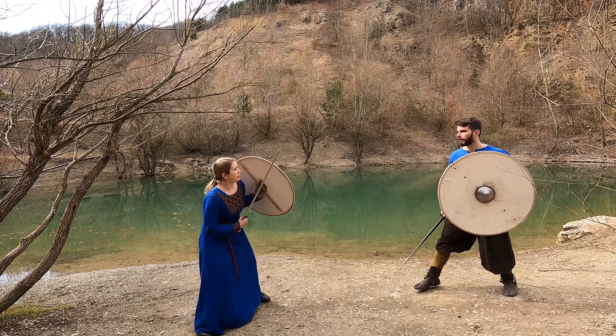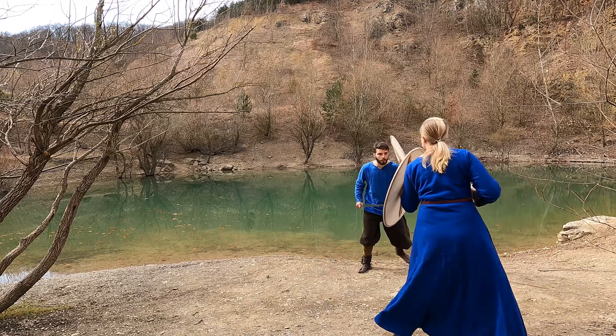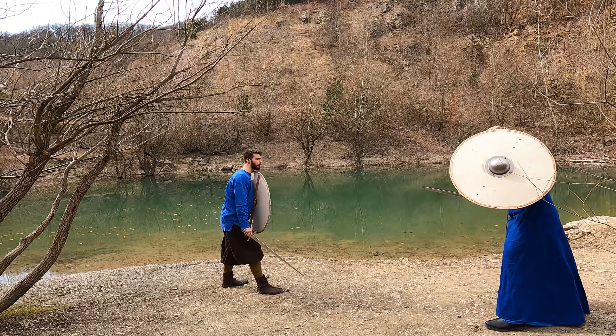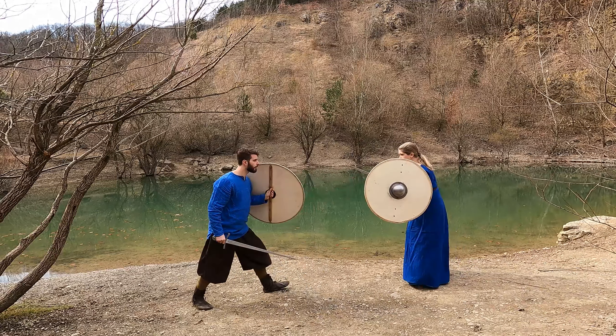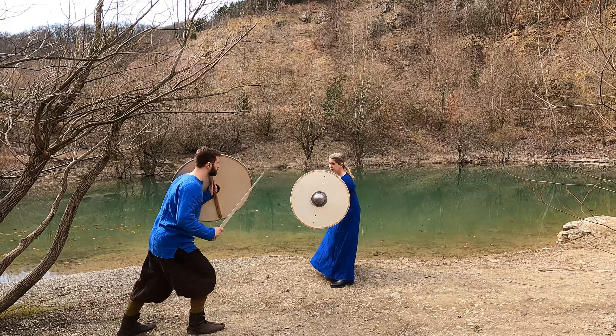Before we begin, I want to note that it is fine to lower the shield and rest the arm to save some energy, as long as your opponent is clearly out of reach. However, as soon as he or she is only a step and a strike away, I heavily recommend to go back into a proper guard on shoulder level.